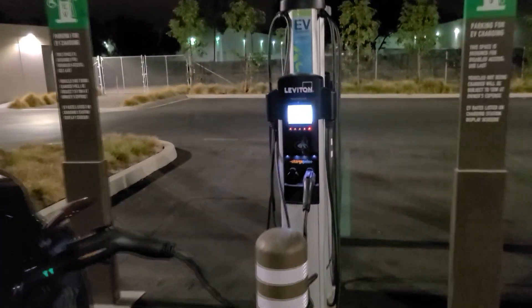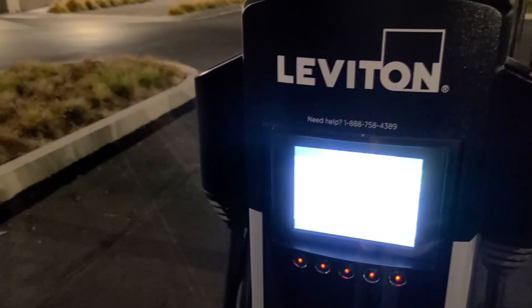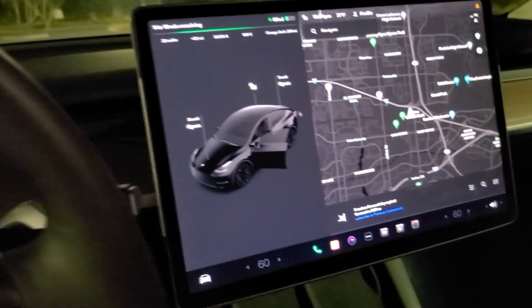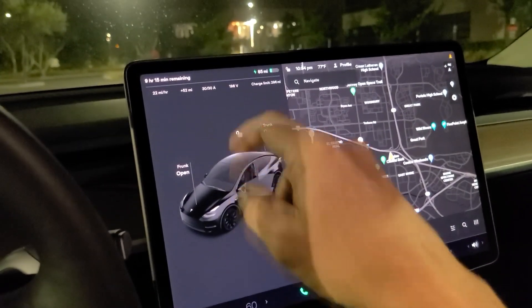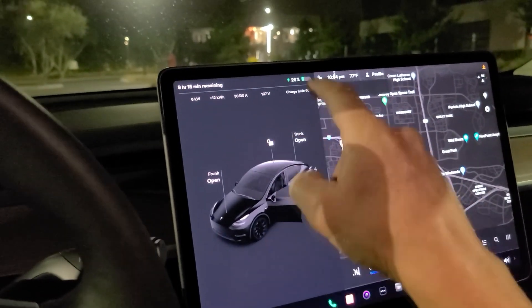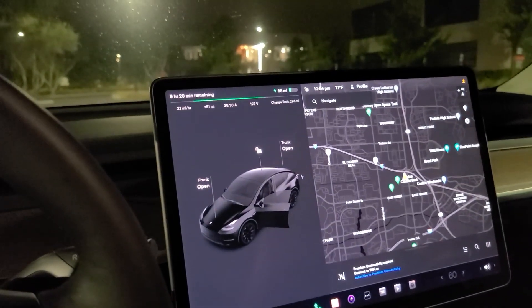We're coming up on about two and a half hours or so. Not as good as supercharging obviously with only 6.2 kW per hour, but it did okay, so we're going to go ahead and disconnect now. Inside the car: 9 hours and 10 minutes remaining, 85 miles — it'll get you home, but it didn't do as well as I anticipated. 26% battery life. That's going to get me to church; we should be okay.